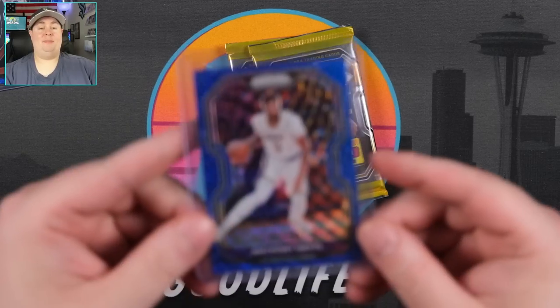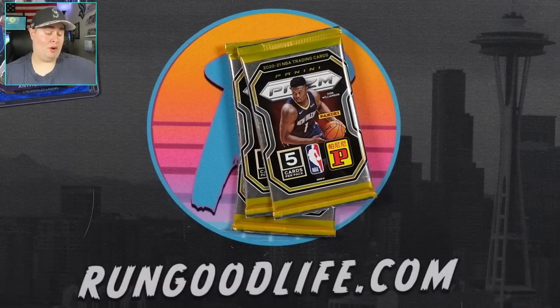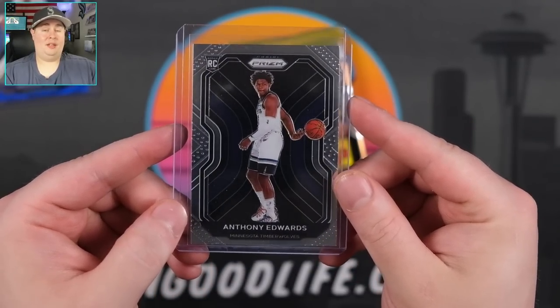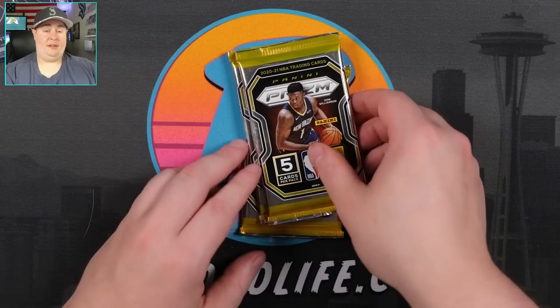We needed that pack to get back in the game. I was feeling like the parallels and rookies were kind of lacking. That was a good pack! Let's see if we can continue it strong. Lil Ant-Man, who in my opinion probably should have won Rookie of the Year. I think Lamello getting that — not a fan. I think he missed a little bit too much time for my liking.